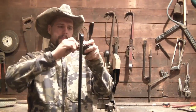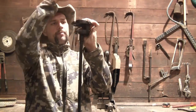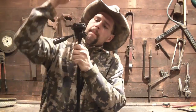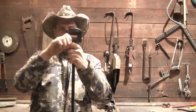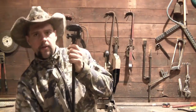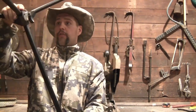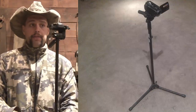So now that I have the top off, I can simply pop this down onto here. Pretty as you please, cinch the screw down.